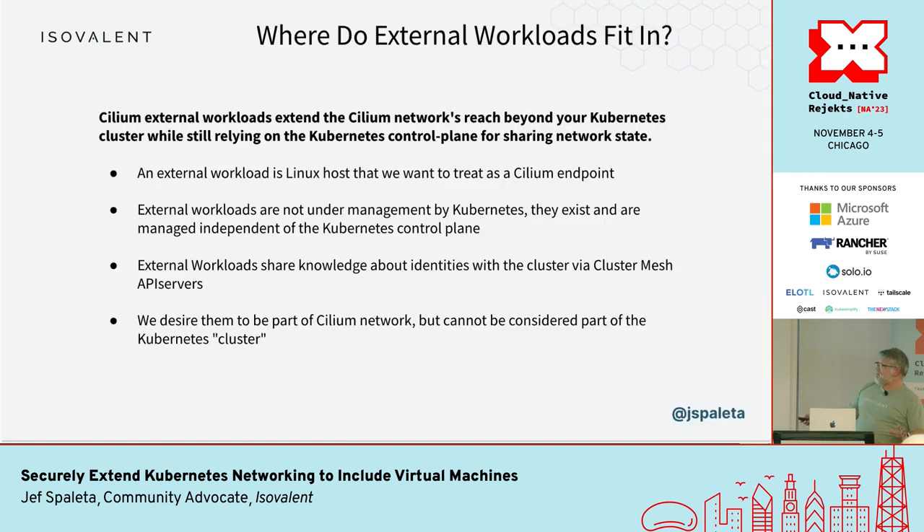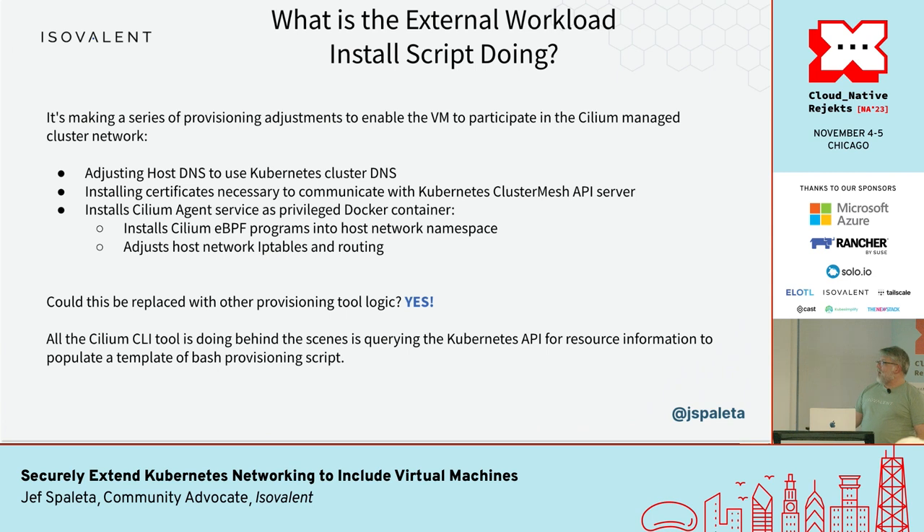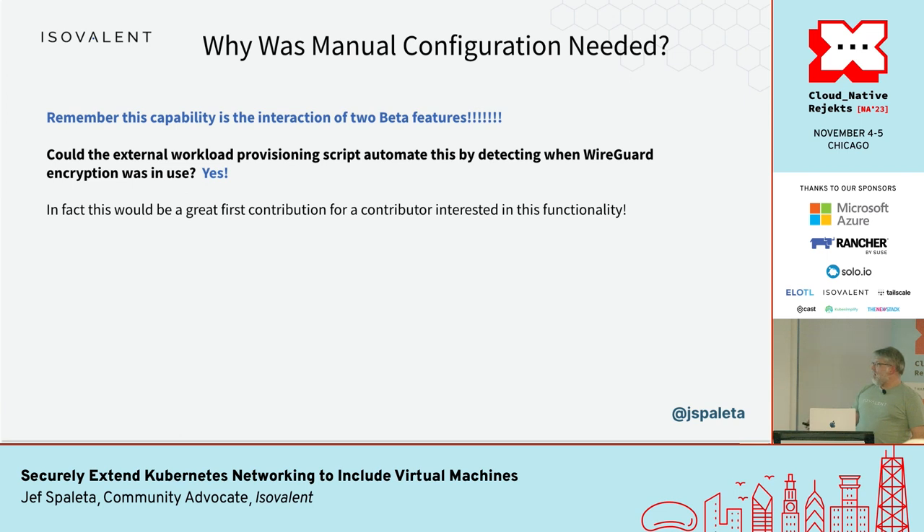Where do external workloads fit in? They are Linux hosts that we want to treat as a Cilium endpoint, but they're not managed by Kubernetes, and they have to share their identities via the Cluster Mesh API server — that's the big takeaway. The install script has a lot of room for improvement, but it's basically doing four things: messing with DNS so you can see services in the cluster, installing the certificate to communicate with the Cluster Mesh API server, installing the agent as a privileged Docker container, which does the eBPF program installation and management. This provisioning logic could be replaced with Ansible modules or similar tooling.